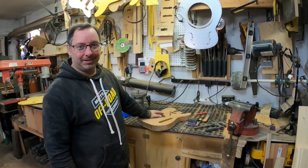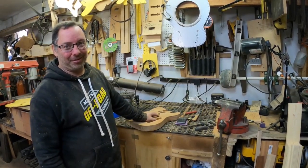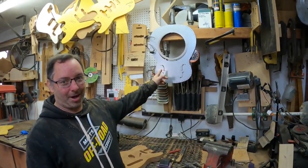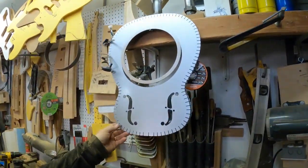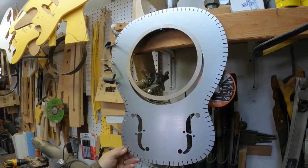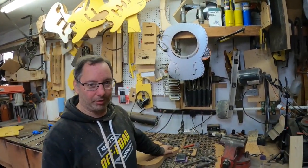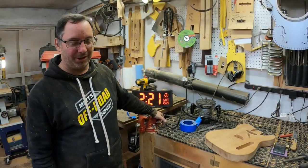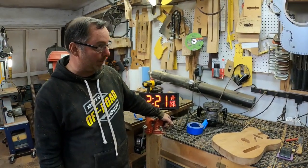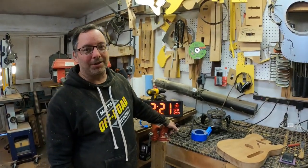We're going to get back to work on the resonator next. I did get my laser-cut tops, backs, sides, and rings — they're super awesome and I'm really excited. It's the middle of the holidays right now, Christmas is tomorrow, so I've been a little busy with family, but we're going to get back on it shortly. Thanks for watching.